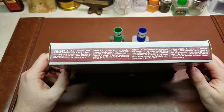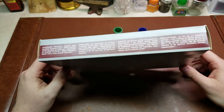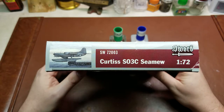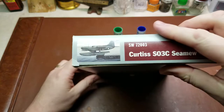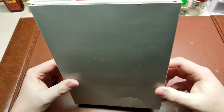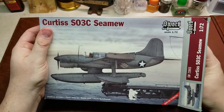Taking a look here on the end, we basically get the information just saying caution, this is a model kit, contains small parts. Here on the end we have kit number 72003, basic production information about Sword, and then the other fold out tab is the same. Back of the box is blank, so let's take a look and see what comes in this kit.